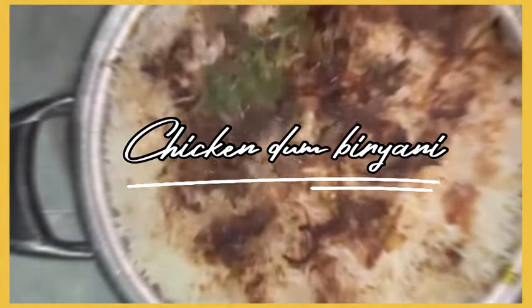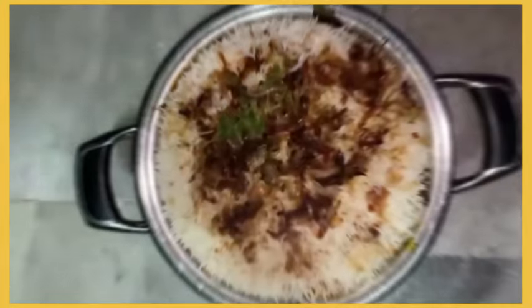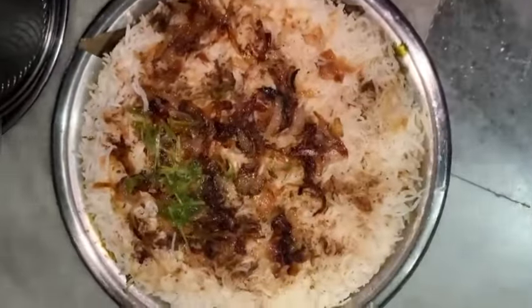Chicken and Biryani — it's not just food, it's an emotion. You don't have to eat it every day, but let's eat it every day!